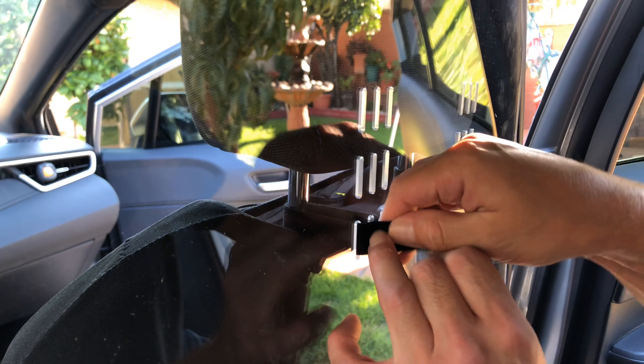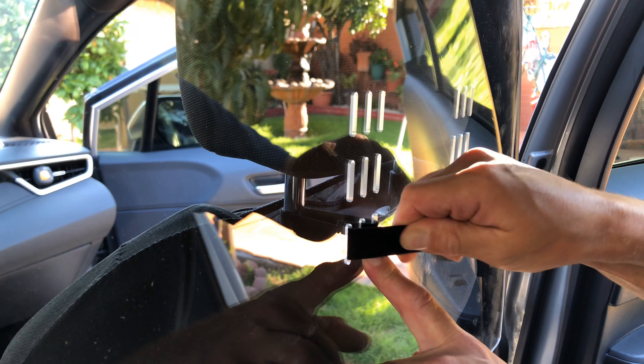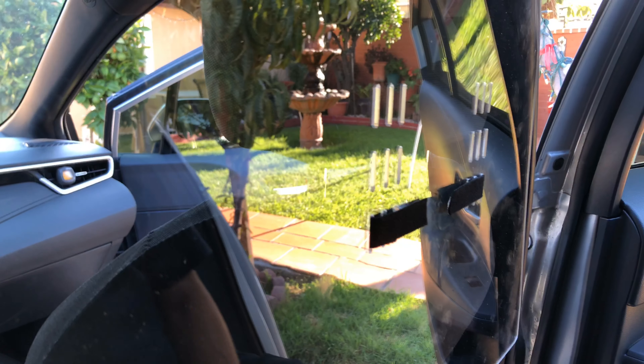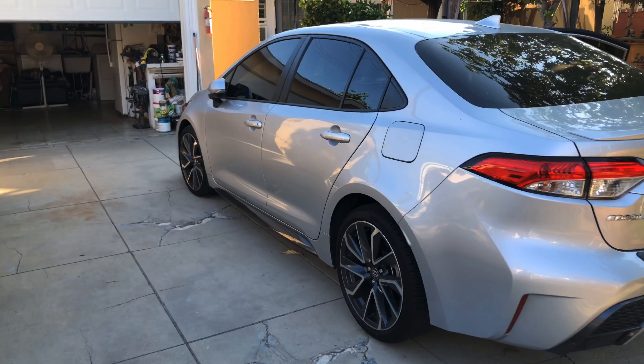No permanent damage to your vehicle. You can install and uninstall as much as you need. If the velcro straps wear out, buy some new ones. Easy installation — there it is.